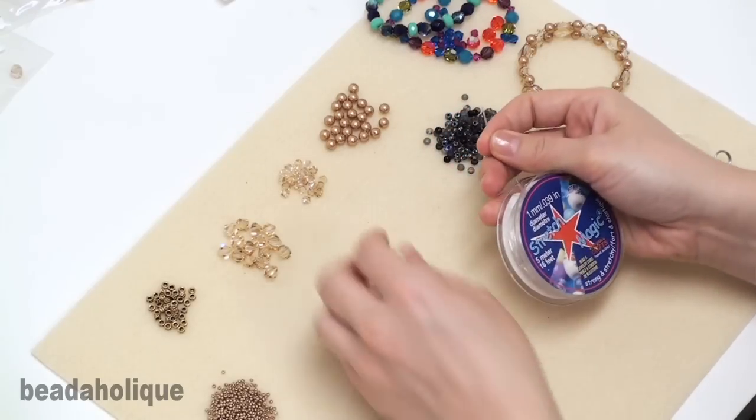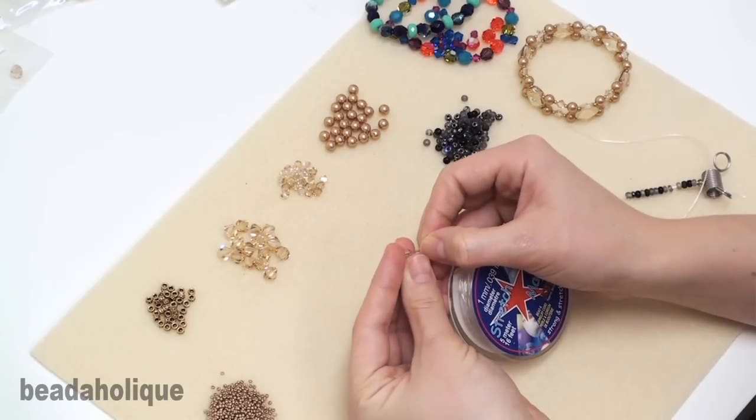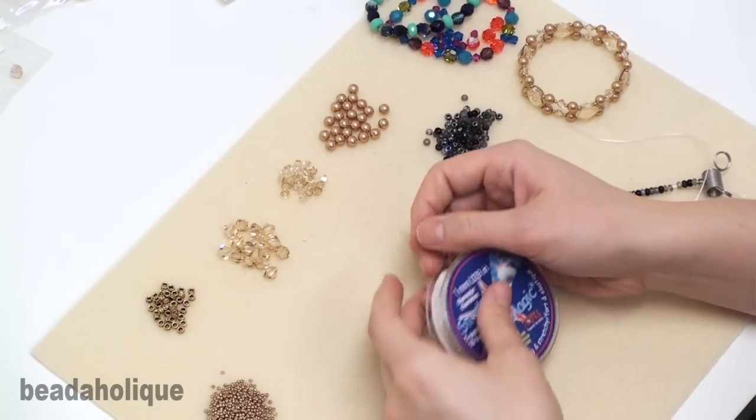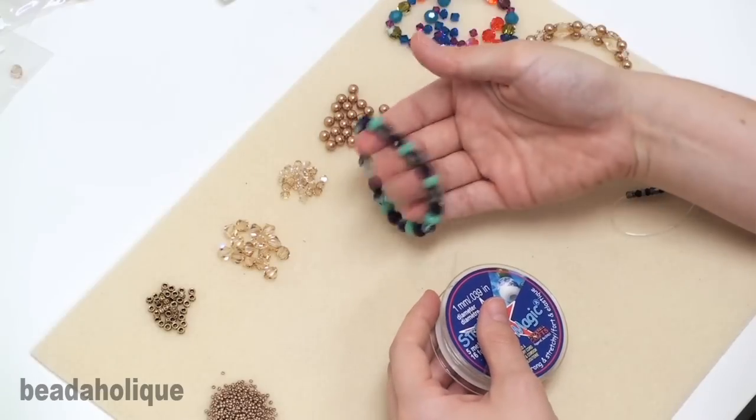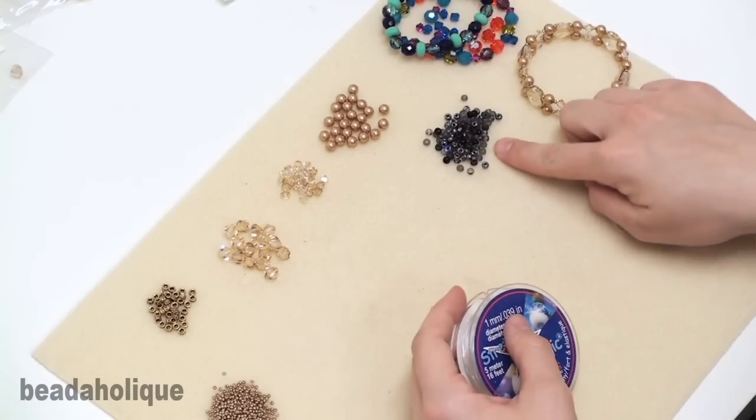I found that a lot of Swarovski crystals will work as long as they're over five millimeters. And often times Czech glass beads will work very nicely, or some of the larger seed beads.